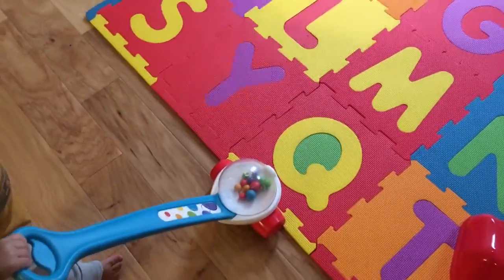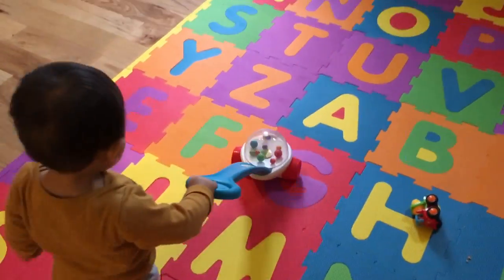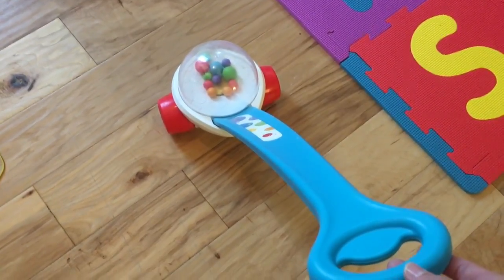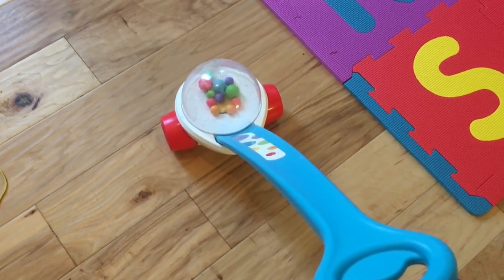And as you can see, it works perfectly on the foam mats. I'm going to post links to both this one and the deluxe one because I think the deluxe one actually rolls a little bit better on hardwood.